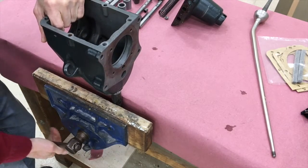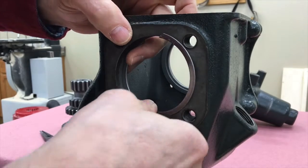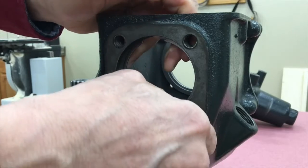The snap rings for the two big bearings can just be put in by hand and you really don't need to take them out. The only reason I took them out is so I could show you how to put them in.